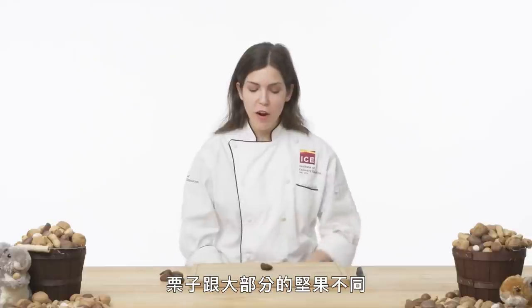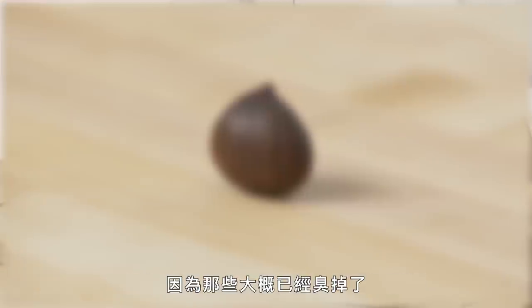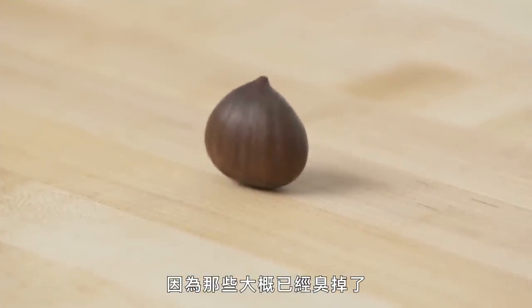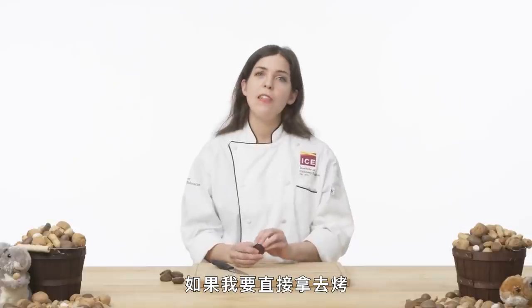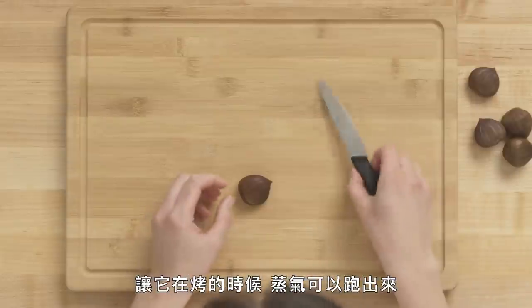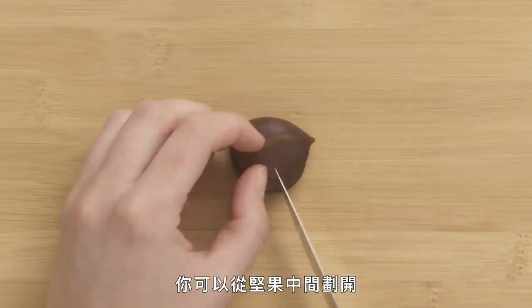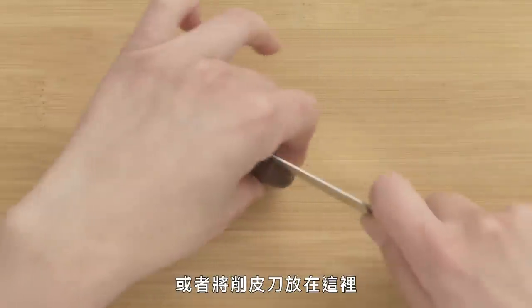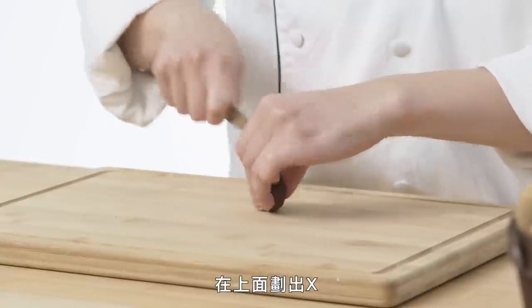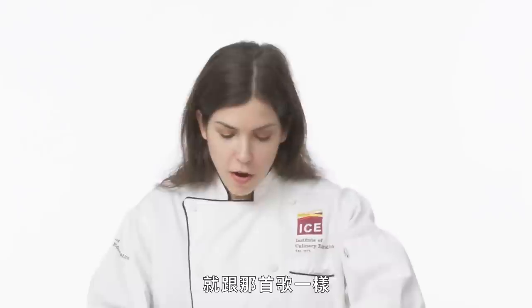American chestnut. Chestnuts are different than most nuts because they're higher in starch. When you buy them, if some are cracked, throw those away because the insides are probably rancid. If I were to roast this as is, the water content would cause it to explode in the oven, which we don't want. So we're going to score it first to allow some steam to escape. You can score it by cutting across the equator, or just make a little X on the top with your paring knife.